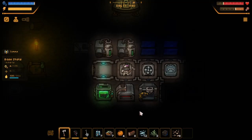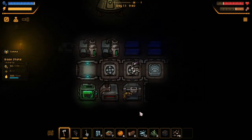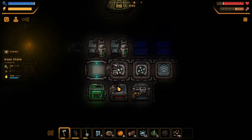Hey guys, my name is KingC and welcome back to another episode of Let's Play Immune Base.